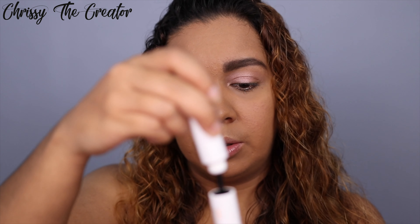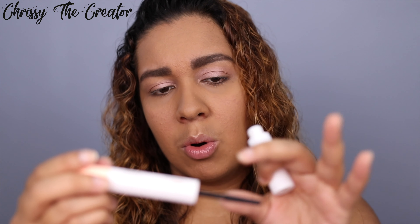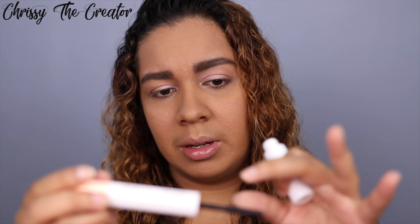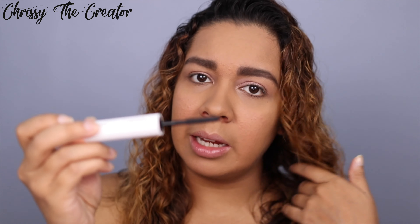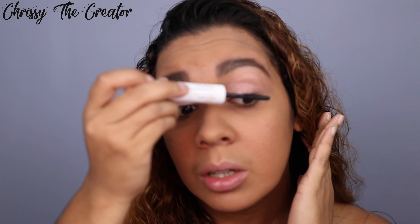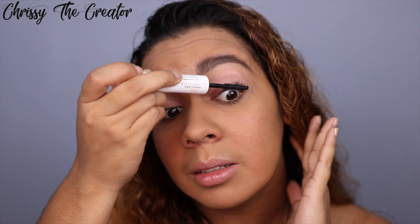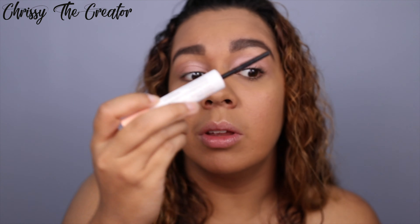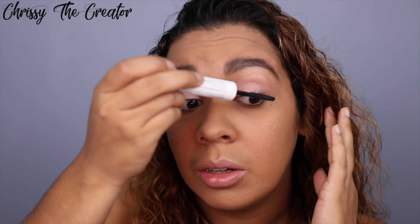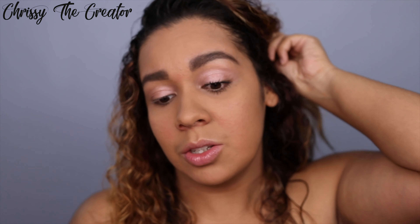Now let's check out the mascara wand. I really like that it starts off longer with ridges and then tapers downward. It's a nice long one — not too short or too chunky — so you can really get into the inner corner area. Sometimes when a wand is too long you end up with a big chunk of product in the wrong place and it just doesn't look cute, so this is really helpful.